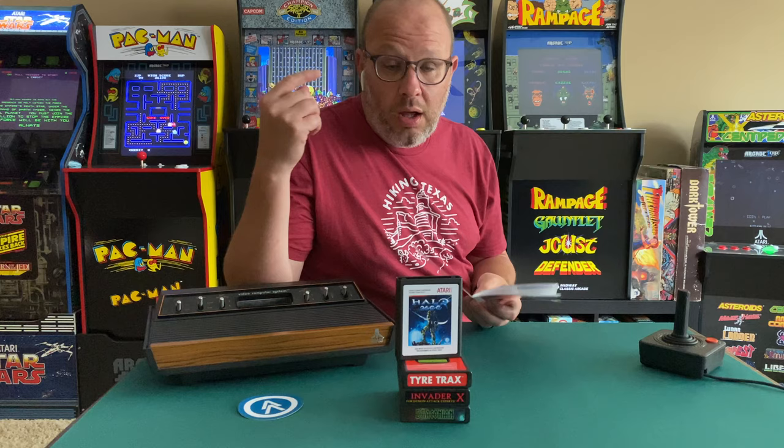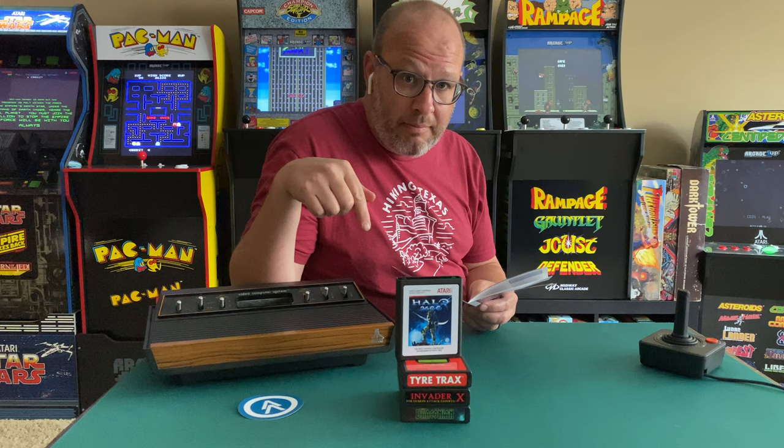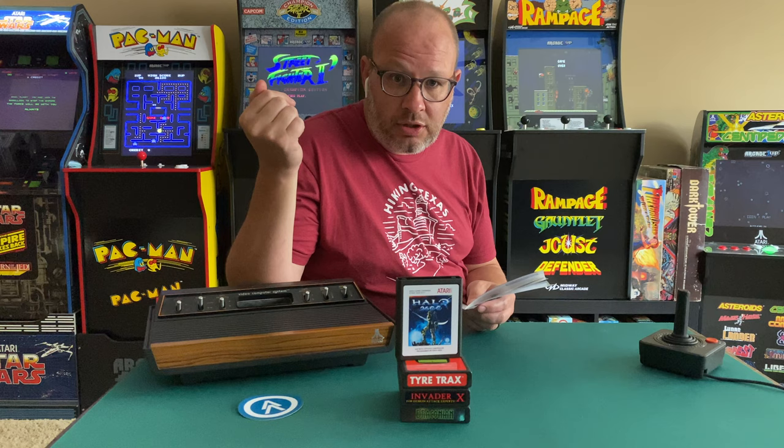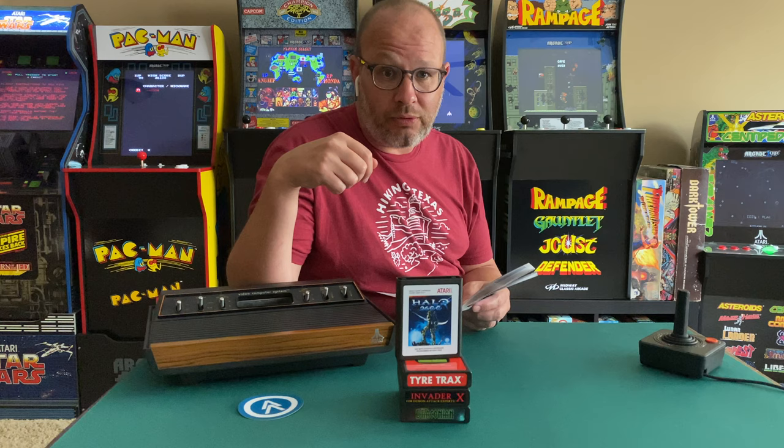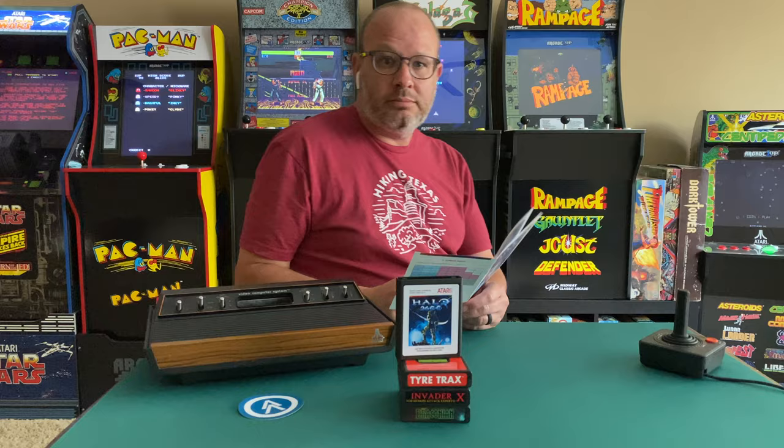One thing I did want to mention — I'll put a link below in the notes — if you're looking to get into the Atari 2600 homebrew community, one of the best resources I found was the Atari 2600 Homebrew group page on Facebook. I'll put that link right below so you can join the group. There's a lot of good dialogue, everybody's really cool, nobody's being a jerk like typical Facebook — it's a really good group. Let's jump into Halo 2600.